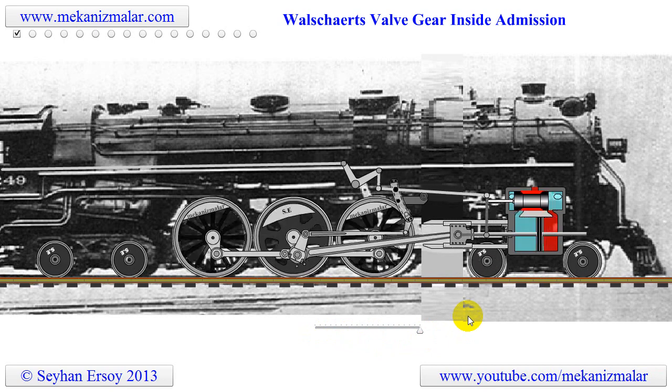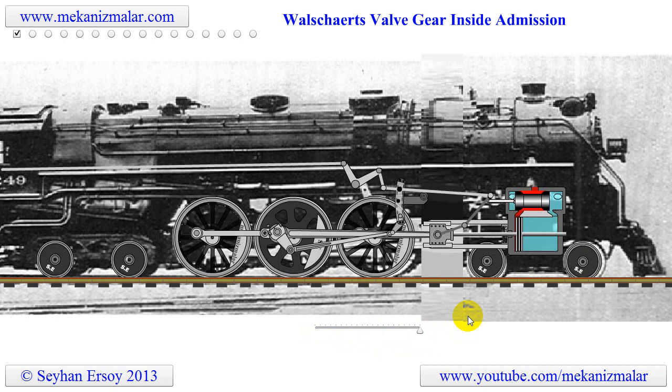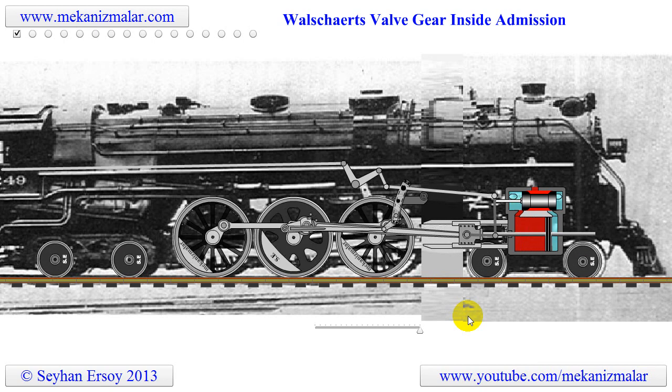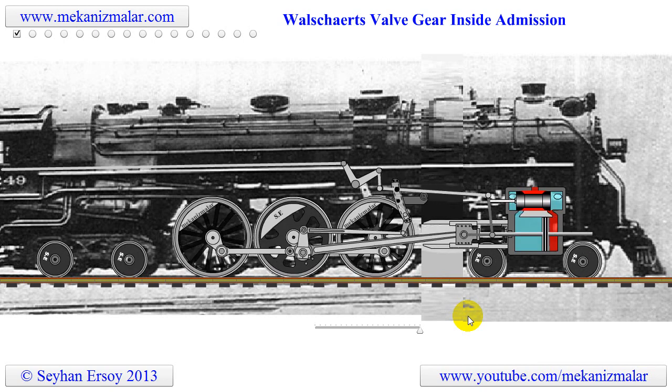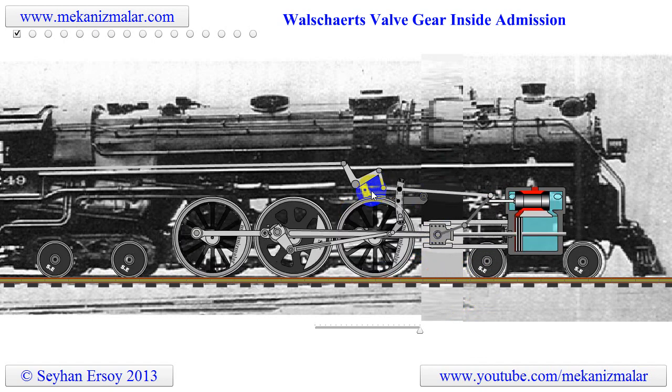Sure, electric or diesel locomotives are impressive, but you don't see the working parts. Huge airplanes and ships impress us with their size, but not the way a steam locomotive impresses us. We can see the inner workings of a machine in a steam engine, but not in the others.